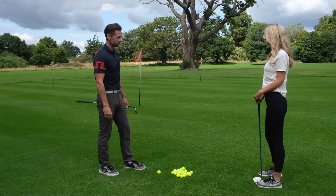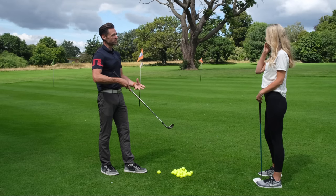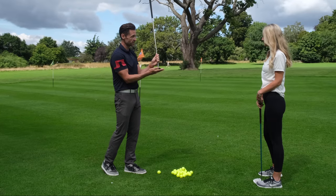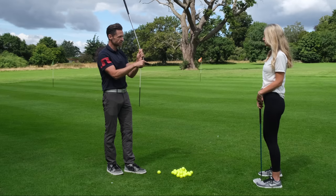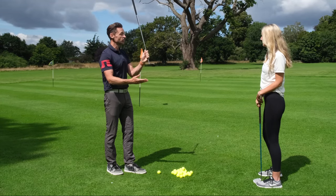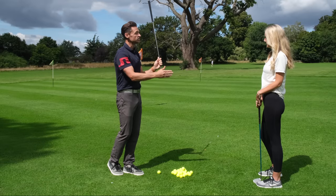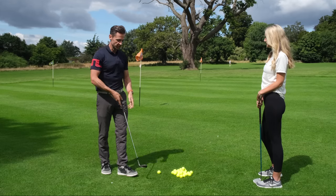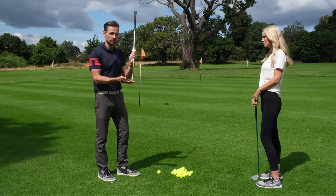So basic chipping principles. I'll ask you a few questions — they're not meant to be condescending. If I asked you what this club is for, what would you say? In the ball. Exactly. And why is there an angle on it? So it goes up a bit. Right, so the club is designed to get the ball airborne for you. That means you don't have to try and get the ball airborne yourself.